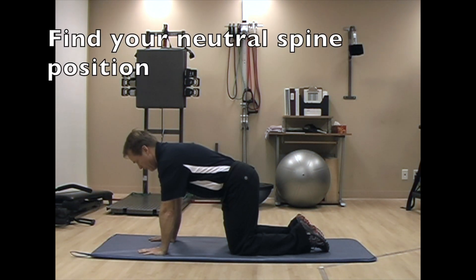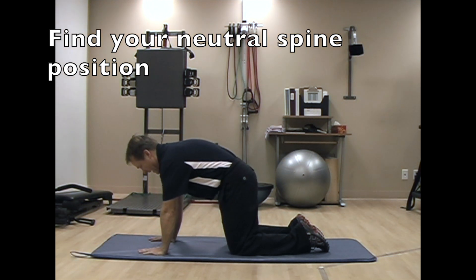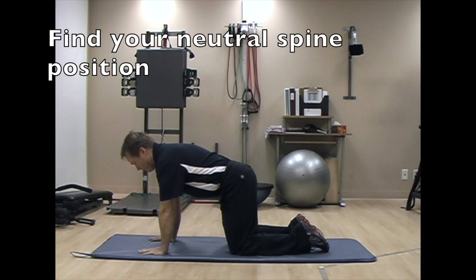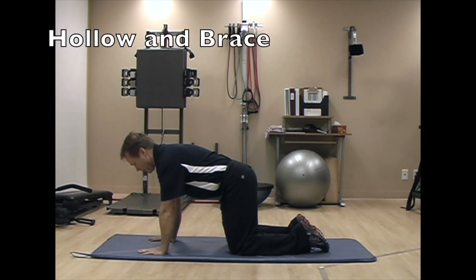Now, we're going to find neutral spine by rolling our pelvis all the way forward and all the way back and then finding neutral. Once we find neutral, I want you to hollow embrace by drawing in your belly button, pulling up your pelvic floor and bearing down to engage your multifidus or back muscles.